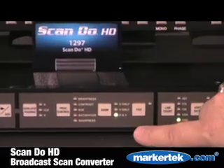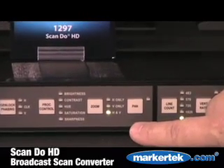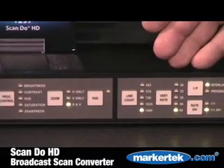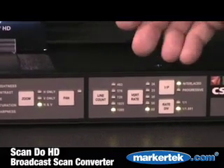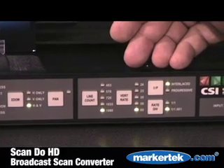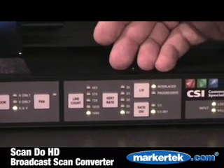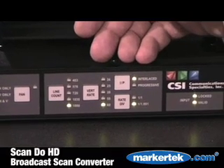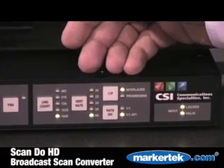Pan and zoom controls are full-featured and standard with the unit. There are 20 different output formats that can be defined and selected, including standard definition NTSC and PAL, and 18 different high definition formats from 25 Hz up to 60 Hz.